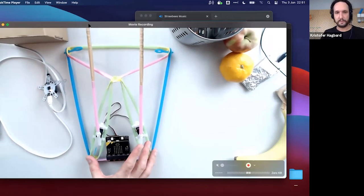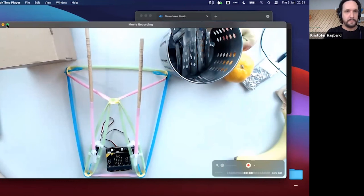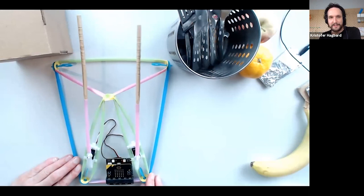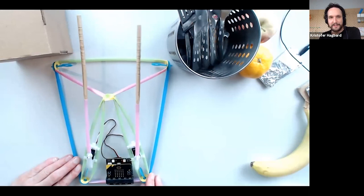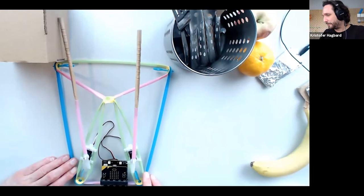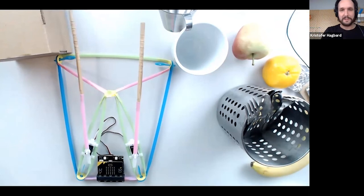Building the structure around the servos and uploading the code creates a little mechanical drummer that physically drums on things. The recorded sound is hard to hear in the demo, but you can use pretty much whatever you want. This reverses the whole concept — instead of a controller sending to software, the machine physically interacts with the real world.